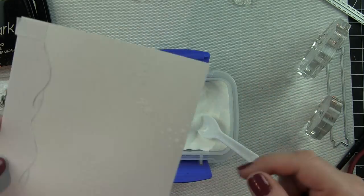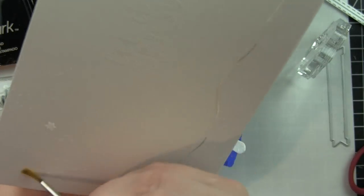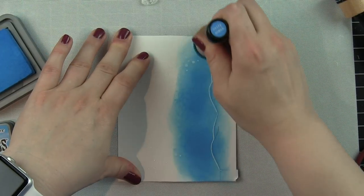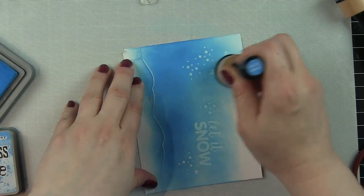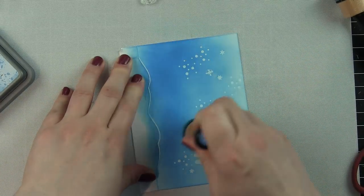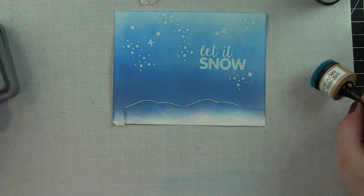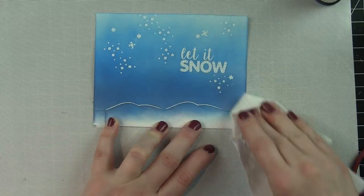I want to add some falling snow and snowflakes from the Let It Snow stamp set. White on white can be a little tricky — I accidentally overlapped one of the snowflakes because I was trying to save time and that did not work very well. I brushed it off with a paintbrush, heat-set everything stamped so far, then re-stamped that snowflake a little further away and it worked out fine. The falling snow is just scattered here and there across the background rather than covering the whole thing.